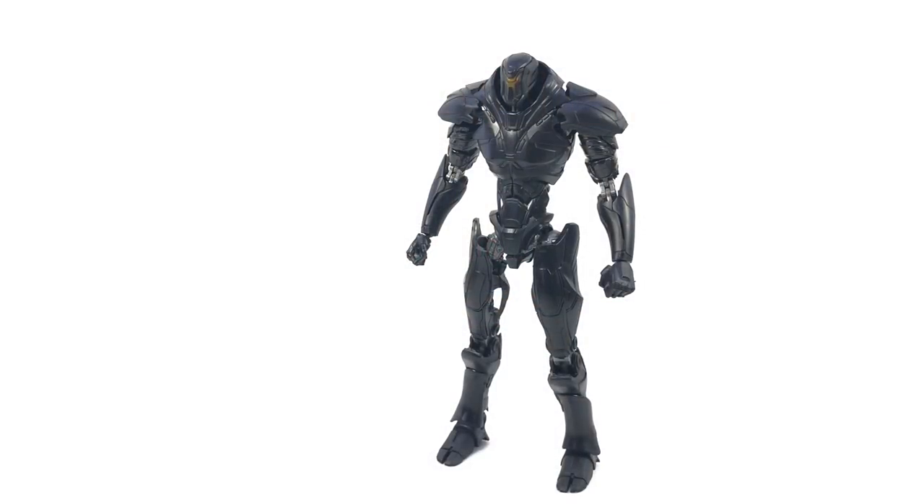Here is the video review for Bandai Robot Damacy, Robot Spirits. I'm not entirely sure — it says Robot Spirits on the box, but I'm not sure people say Robot Damacy. Same figure. Obsidian Fury, one of the other mechs from Pacific Rim 2 Uprising. Pacific Rim is pretty slick. He kind of looks like an evil Cylon — a big evil Cylon to a degree.